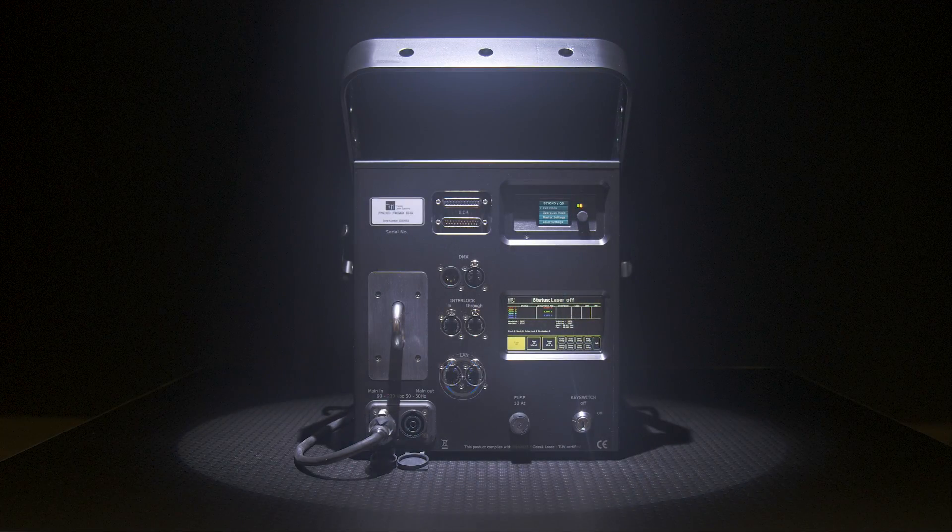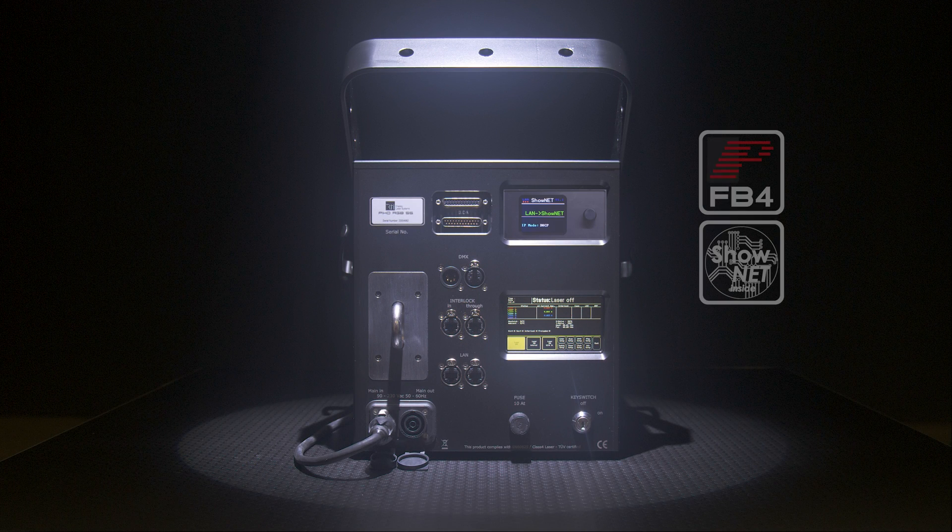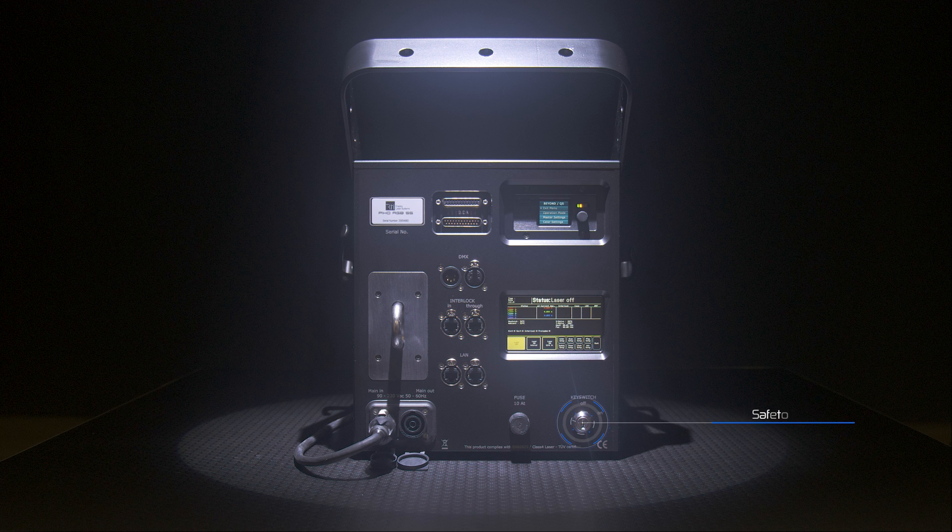The Pico 55 has a built-in network switch for easy connectivity, a touch display for adjusting the main system settings, a powerful built-in intelligent main board — either ShowNET or FB4 — a safety key switch, interlock in and through via EtherCon, and DMX in and out via 5-pin connectors.